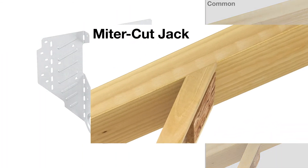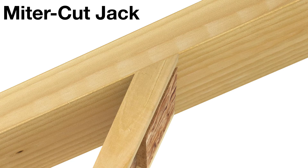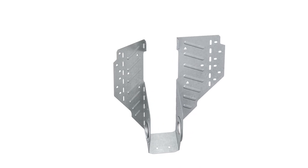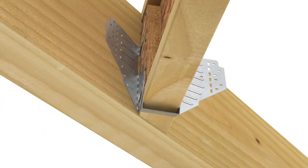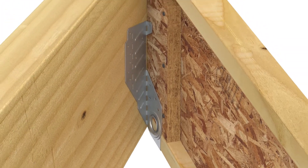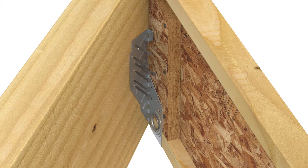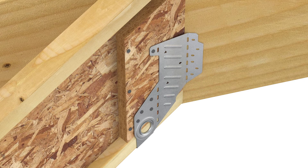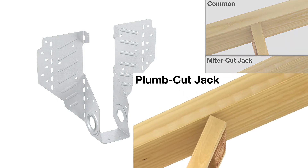Miter Cut Jack rafters can be retrofitted with LSSRs after rafters have been tacked in place. To install, first hand bend the acute side of the hanger forward to match the rafter skew. Slide the LSSR into position, adjust the swivel seat, and install nails through the seat holes. With the acute side snug against the beam and the bend line plumb, install nails in all ob-round holes on the acute header flange. Next, install nails in only the two ob-round holes on the acute side of the stirrup. Fill all nail holes on the obtuse side of the stirrup, then use a hammer to bend the obtuse side flange until flush against the beam. Fill all ob-round nail holes.